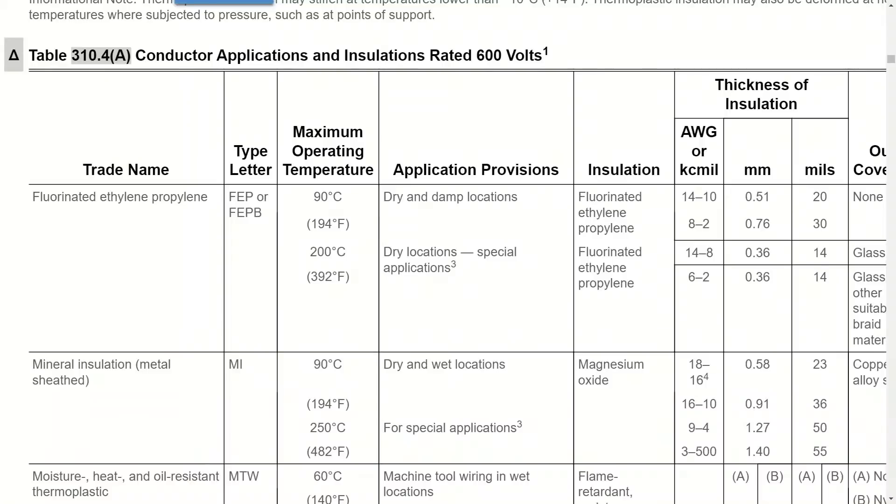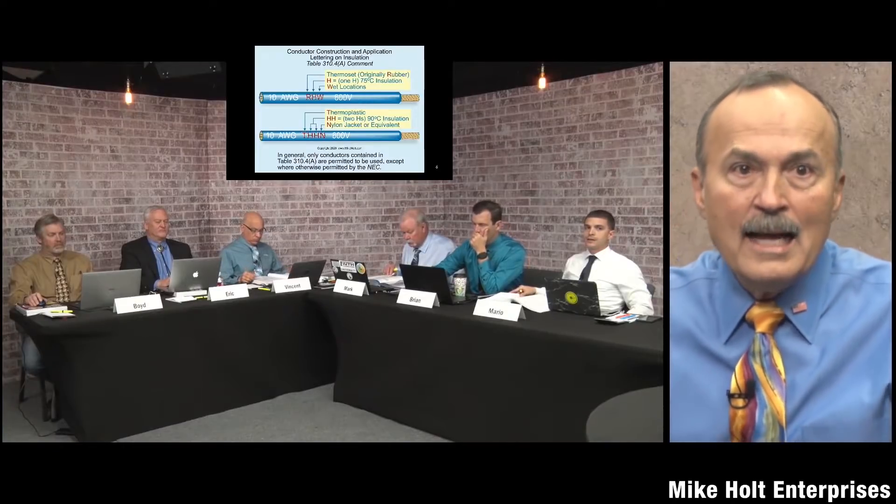So 310 covers up to 2,000 volts. For conductors above 2,000 volts, that's article 311 — outside the scope of this program. Also note: table 310.4(A) is titled 'up to 600 volts,' so it doesn't go all the way to 2,000 volts. This particular table lists all common conductors up to 600 volts.